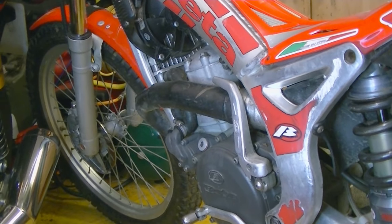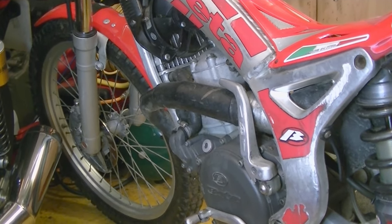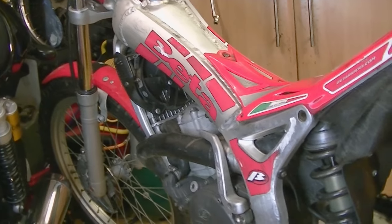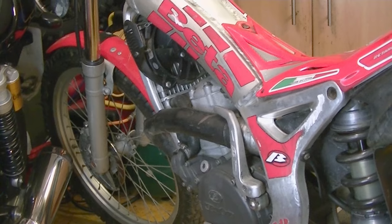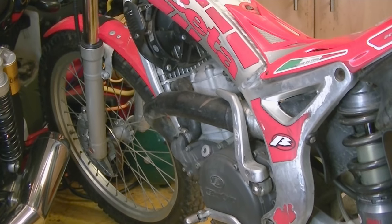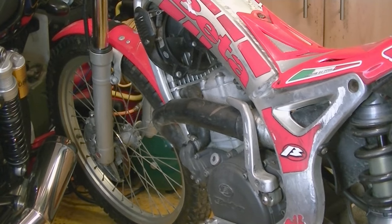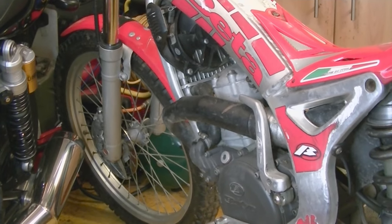The first thing you need to do is diagnose what the problem is, and what I want to do is take you through a systematic approach towards identifying and solving the problem. You can probably see I've already got the bike sort of dismantled because I'm well on my way to fixing it. So the first thing is: if the bike's not running, generally you can say it's an issue of either it's not getting petrol through into the engine, or it's getting petrol but it's not getting a spark. Those are the two things you need to look for.